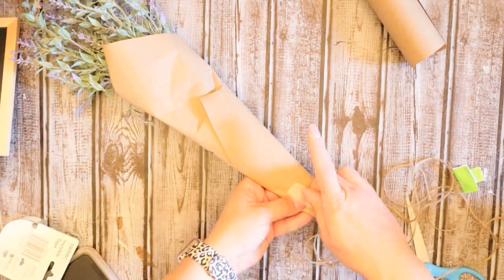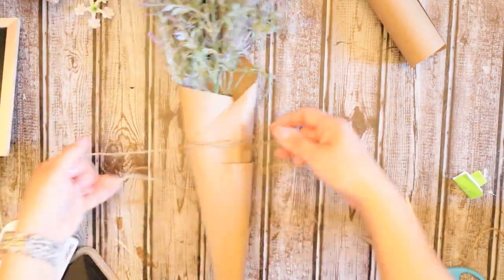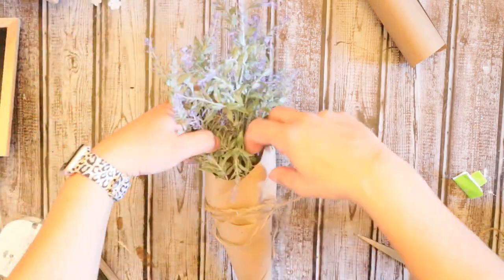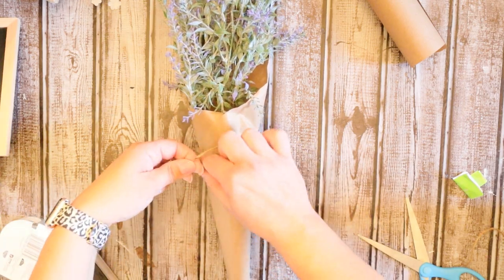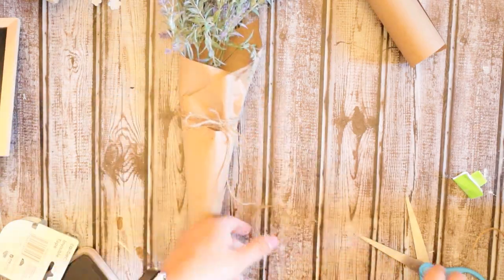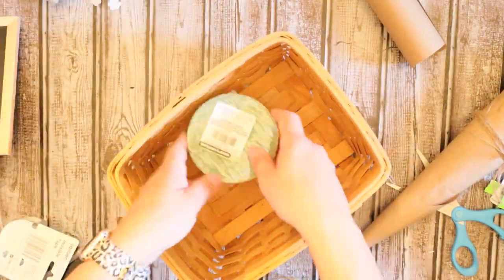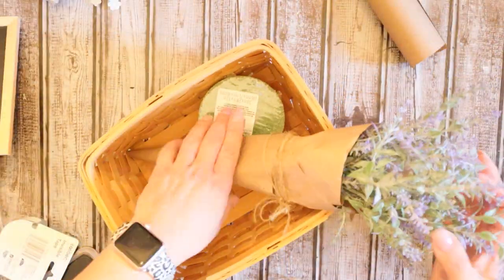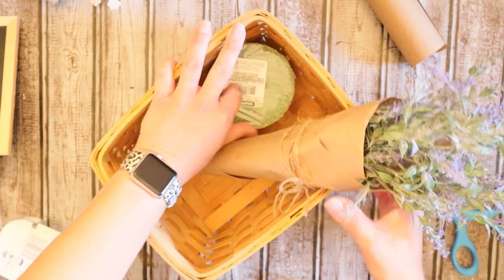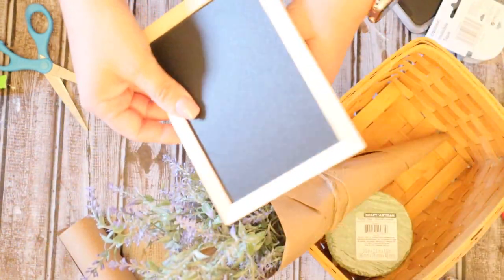It's a super easy project to create. I didn't use any hot glue or anything like that. You could see it's moving around a little bit, but once you're done it sits in there really pretty. I just tied a cute little bow with the twine and you're all set to go. I did about three bunches of the lavender. I stuck a little floral foam in the bottom of it because we're going to put a little sign in there to make it look like a little market basket where you could purchase lavender.